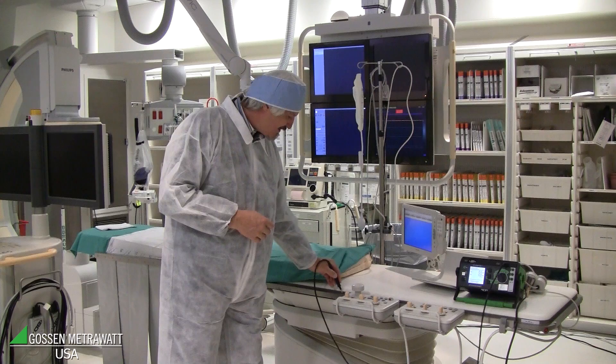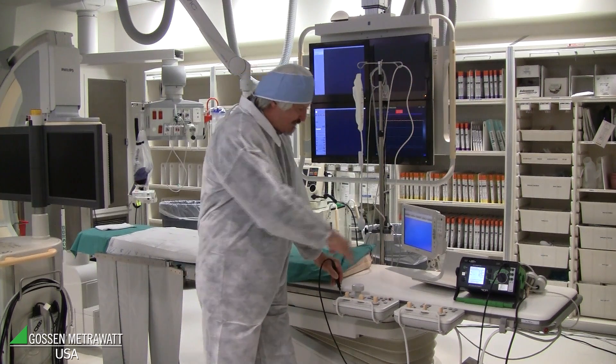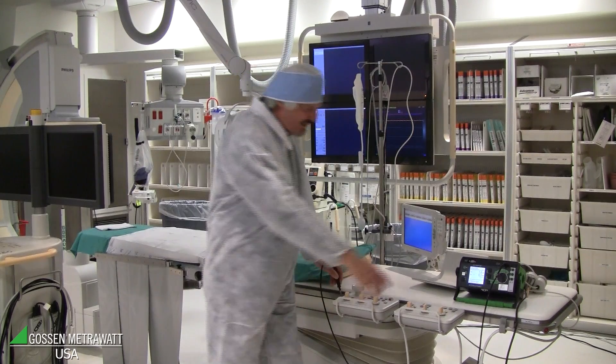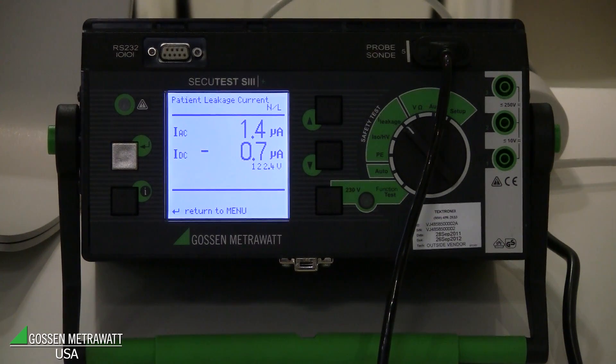Patient leakage current or touch current — for example, this one. I touch the metal, the accessible part, and I can see AC is 1.5 microamps and DC is 0.8 microamps, which is very low, below the limit.